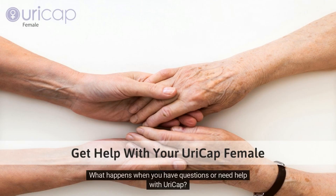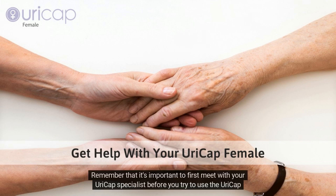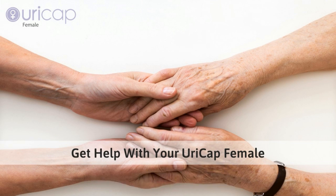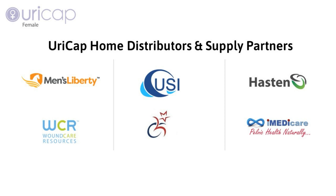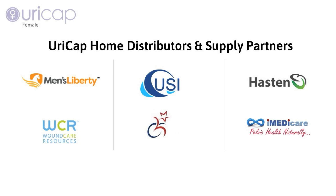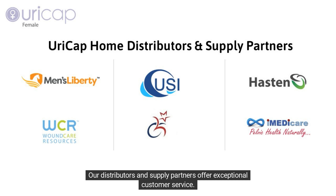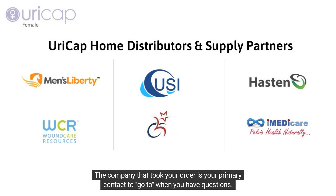When you have questions or need help with URICAP, remember that it's important to first meet with your URICAP specialist before you try to use it by yourself. TilaCare is the maker of URICAP female. We do not sell URICAP female directly to home users; however, we have multiple home distribution partners in the U.S. and abroad who sell URICAP and deliver to your home. Our distributors and supply partners offer exceptional customer service, and the company that took your order is your primary contact for questions.